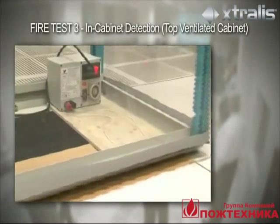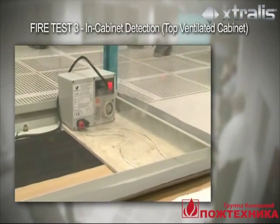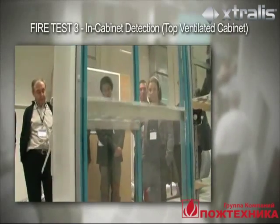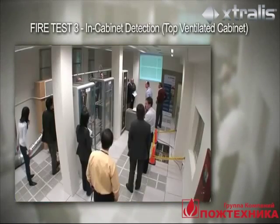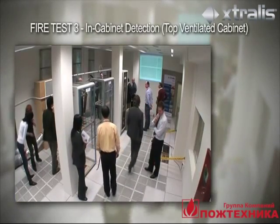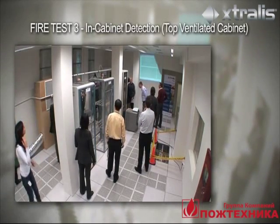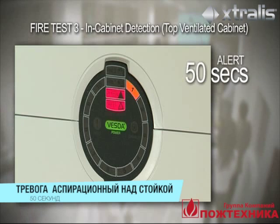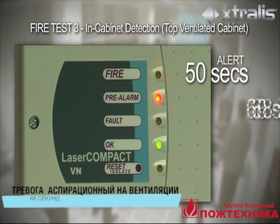Test 3 simulates an electrical component fire originating within a server cabinet that is ventilated from bottom to top. The VESDA sampling pipe is positioned across the top of the cabinet to detect the smoke as it is carried upwards with air currents. Point detectors are not positioned near the cabinets due to the negative electromagnetic effects on the server equipment. At 50 seconds, the VESDA Laser Focus detector across the top of the cabinet triggers the alert level. The VESDA Laser Compact detector located across the return air grill goes into alert at 68 seconds.